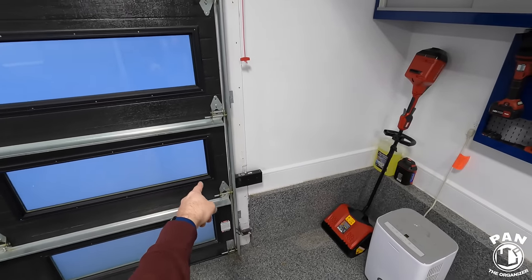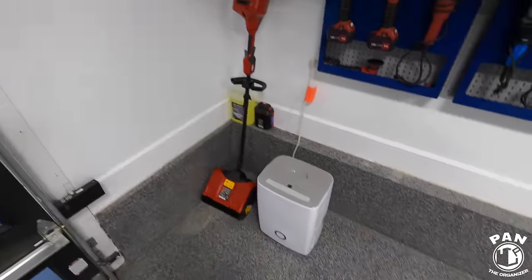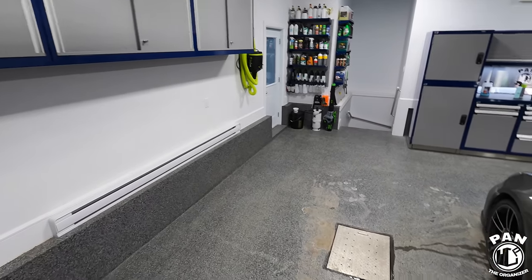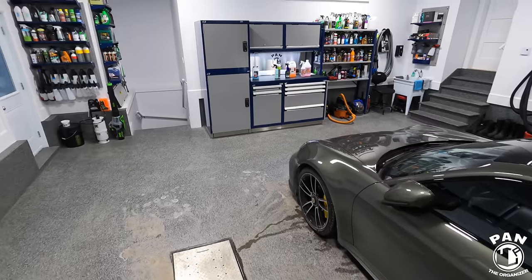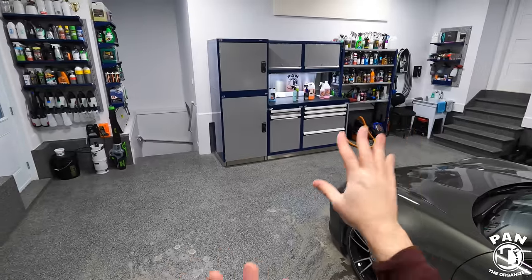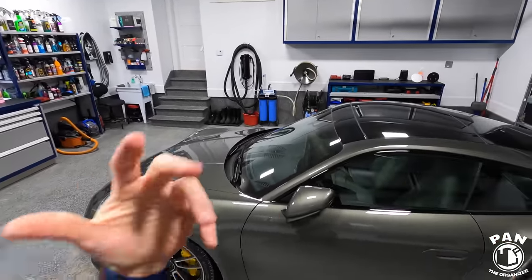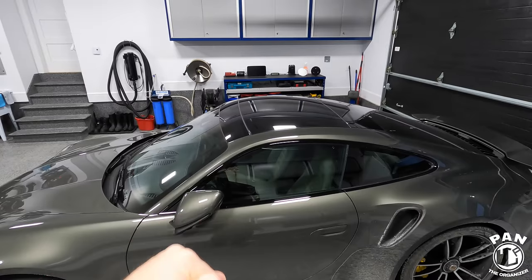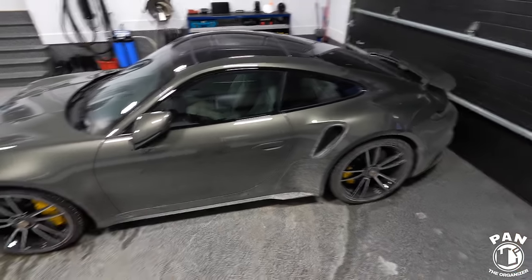I'll also give you some tips for things like the garage door, how to take care of and maintain that, plus your dehumidifier and heat pump or AC if you have those in your garage. I have specific videos for every single topic I'll be talking about today, so if you want to dive deeper and see all the demos, links to those individual videos are in the description.